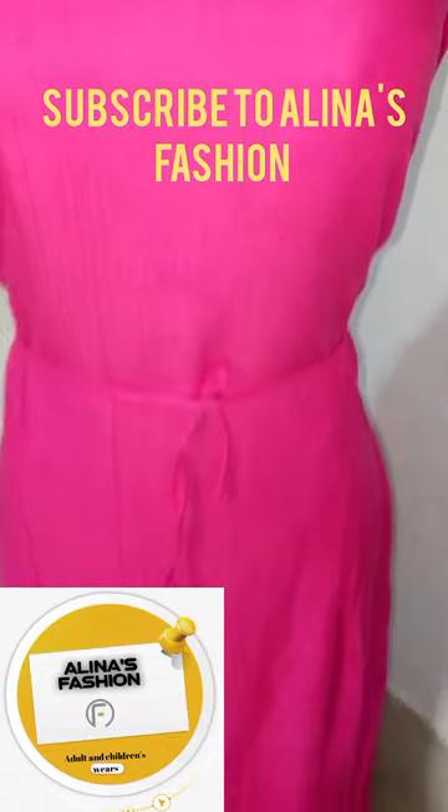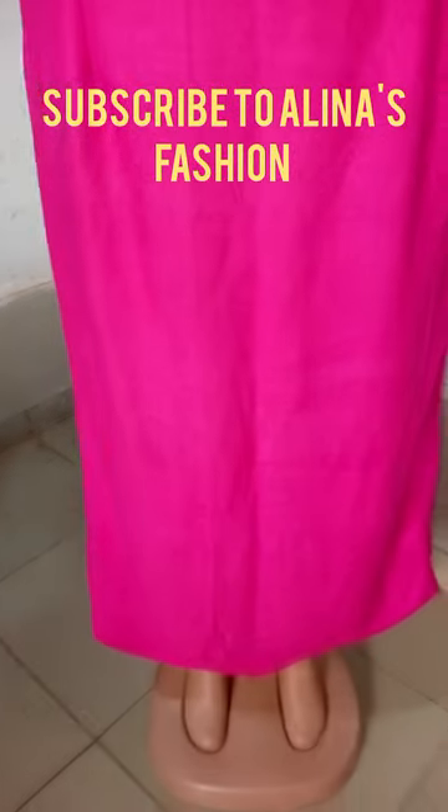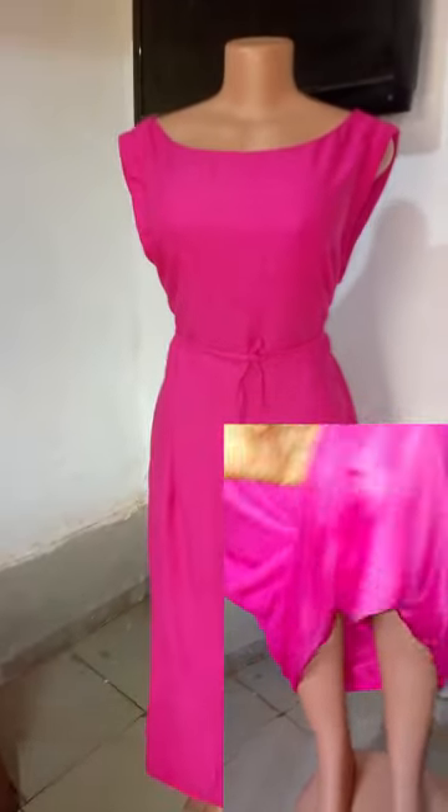Hello everyone, welcome to Alina's Fashion, it's nice to have you back again. Today we're going to be talking about this beautiful gown. I'm going to be showing you how to cut and sew this beautiful free gown. It is also shapey — I shaped it at the waist, but it's free. Any size — plus size, slim, or full-figured — so watch out as I sew and cut this beautiful gown.